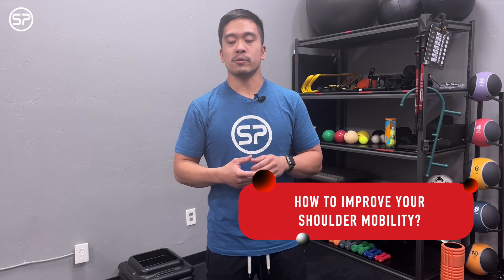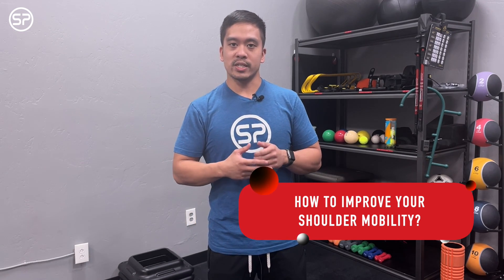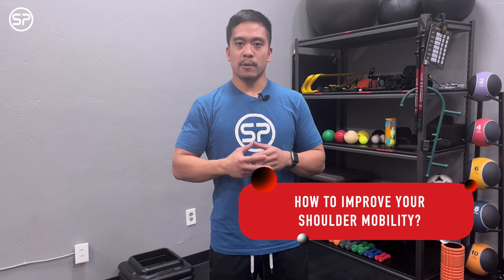You'll stop using those muscles that you need. Second piece of advice: stretch it. We'll go over some stretches, but stretching around the shoulder just to keep the muscles nice and loose is going to help to improve shoulder mobility.